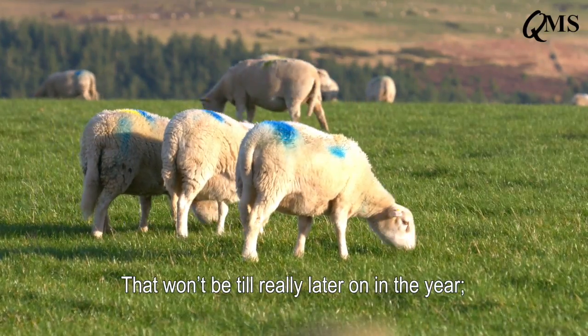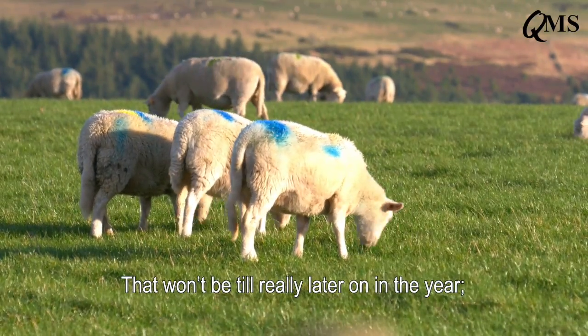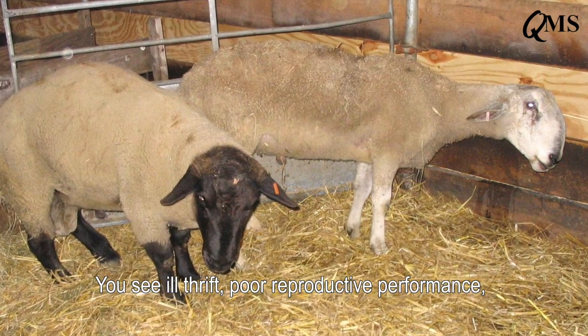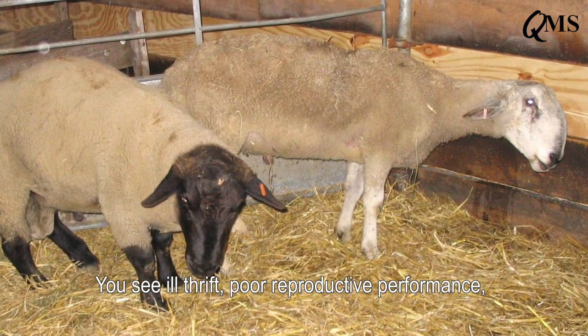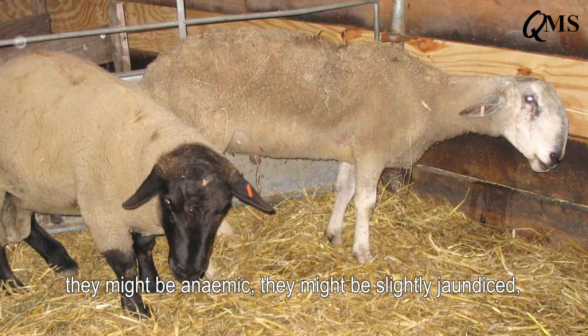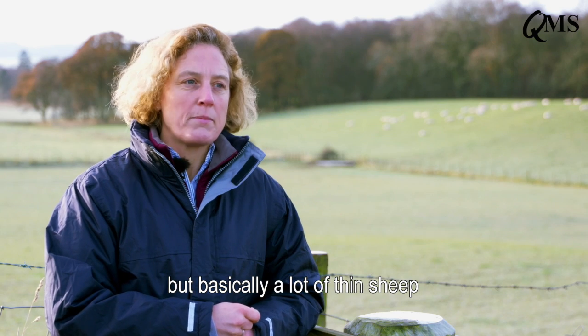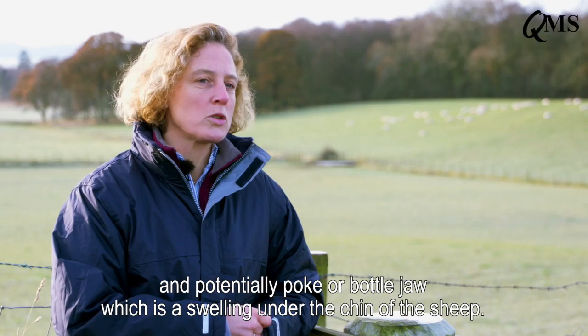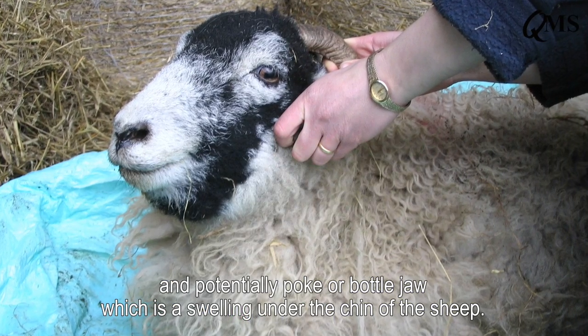For chronic fluke you need adult fluke in the bile duct of the liver — that won't be until later in the year, December or January, but right through the spring you see ill thrift and poor reproductive performance. They might be anemic, they might be slightly jaundiced, but basically you get a lot of thin sheep and potentially poke or bottle jaw, which is a swelling under the chin of the sheep.